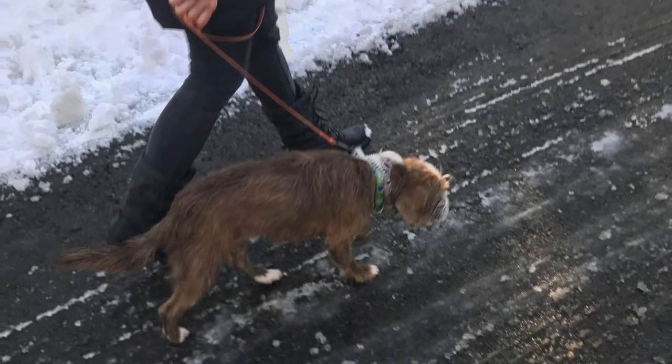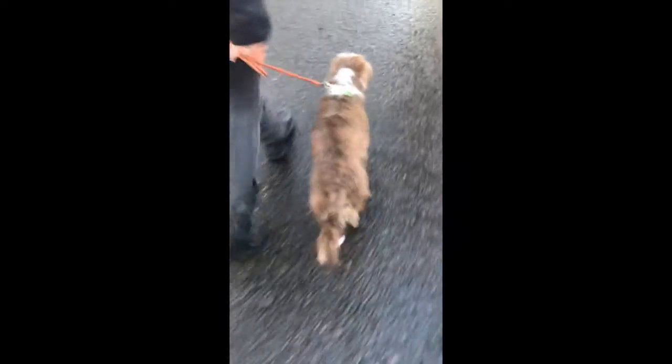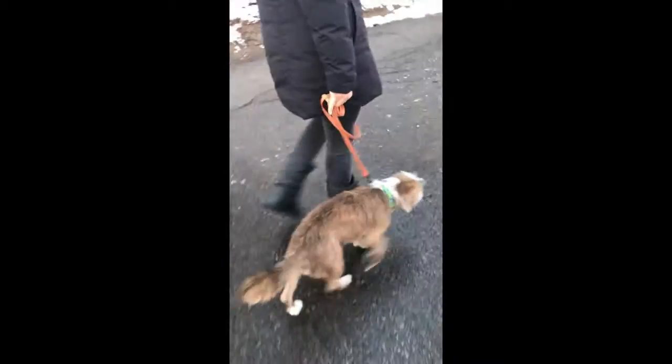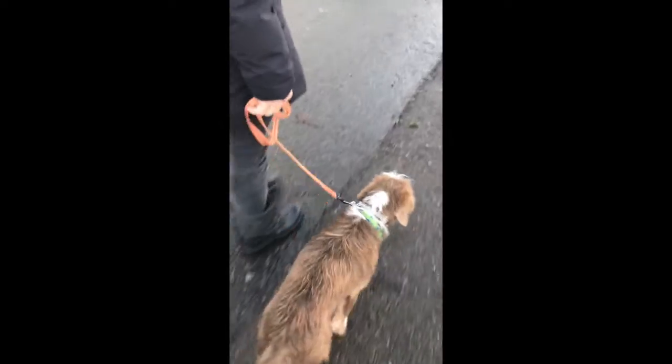We took her outside, used the same simple introduction, and soon Millie and her mom were walking up and down their driveway, even on an icy New England day, without any danger of Millie lunging and pulling her mom over on the sidewalk.